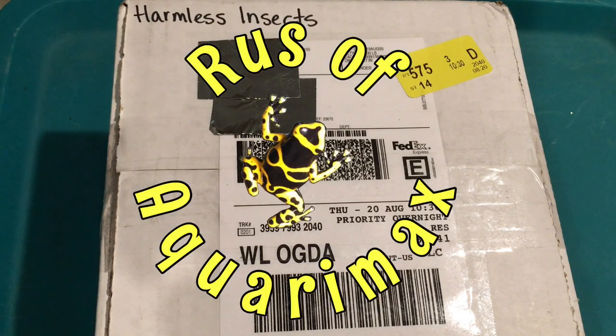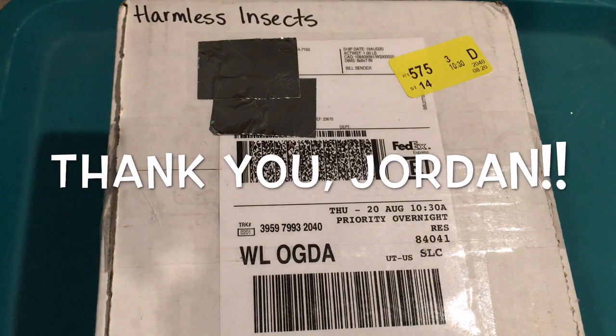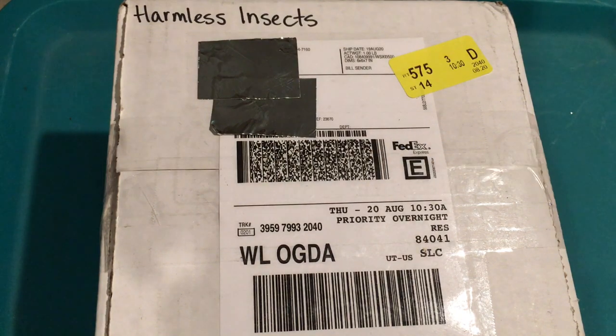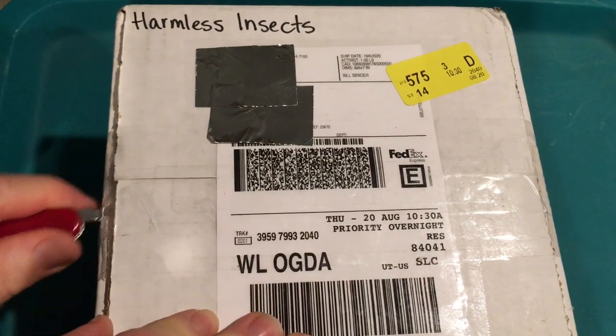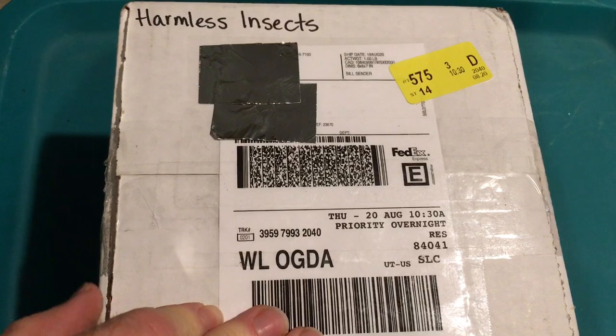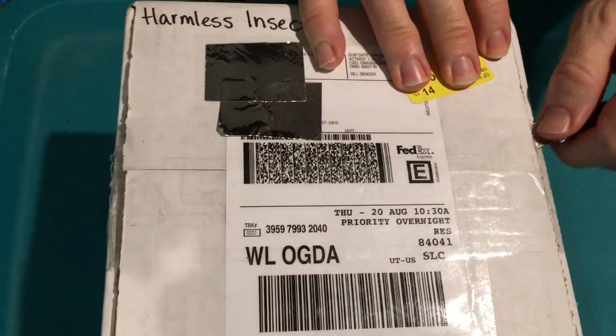Hello everyone. Russ of AquariumX here. I'm excited for this unboxing, and I just want to say thanks to Jordan Z for making this possible. He decided that one of the species on my wish list should come my way, and I can't fault him for that. In fact, I'm extremely grateful.